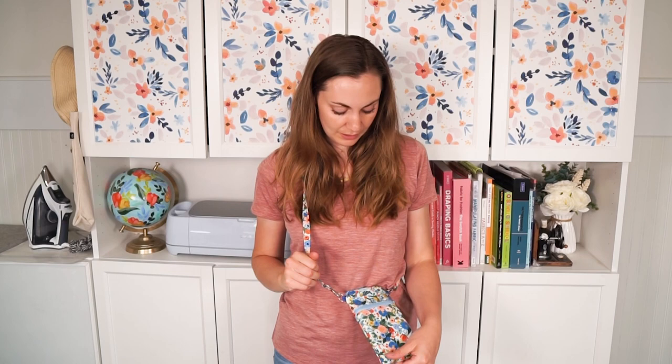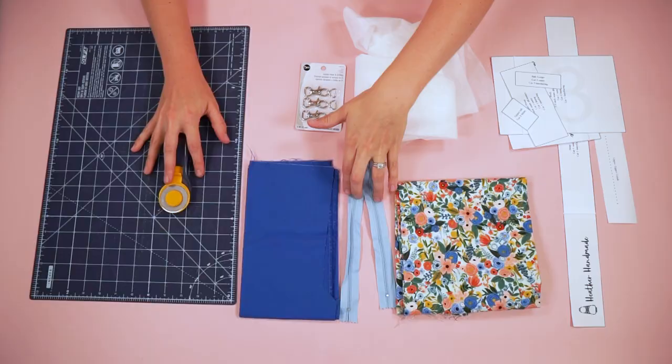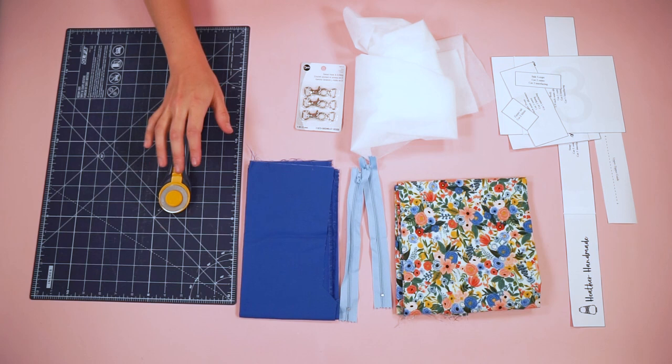I am so excited to use this all summer when we're out doing activities, and I just need something little to carry things with me, but I don't have to bring a whole purse or backpack. These would make great gifts. They are not hard, they just take a little bit of time, because you do have to do two different zippers, which take a little bit of time. So let's get started.